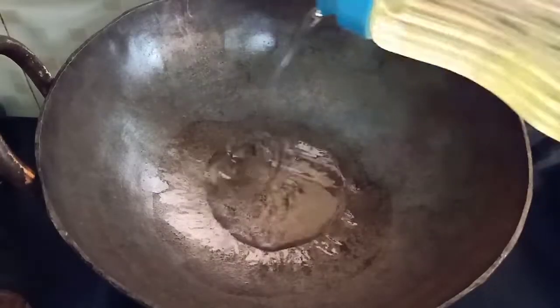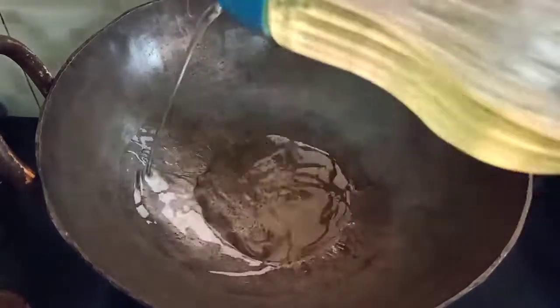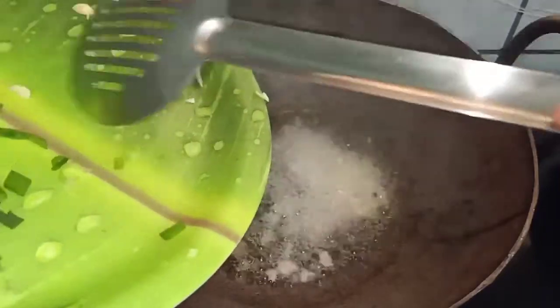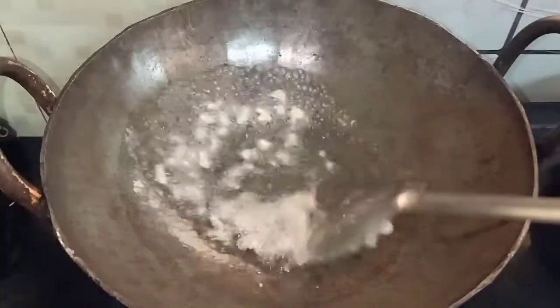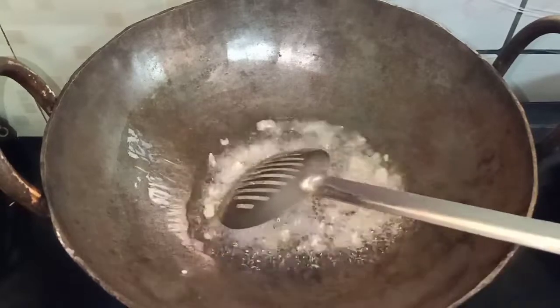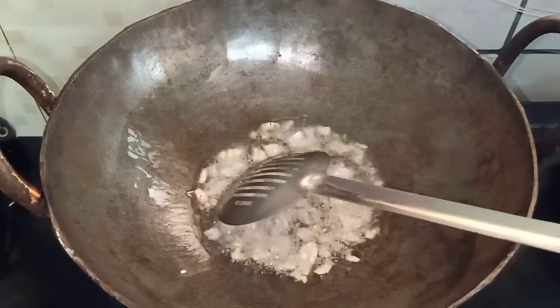I have a plate. Mix the oil in a plate. The plate is very good for the fried rice. I have a plate with iron. We need to cut and prepare.